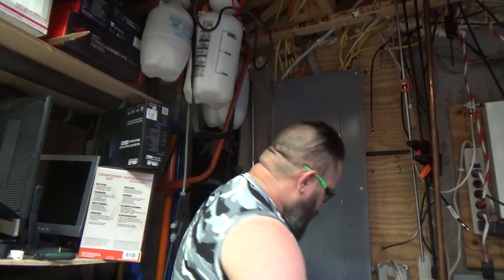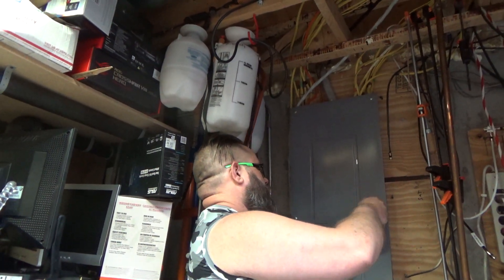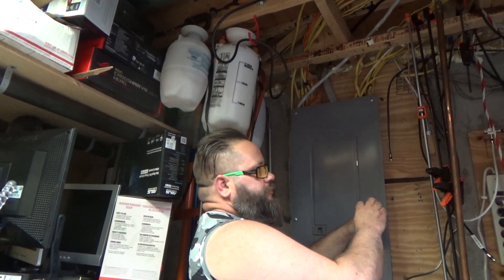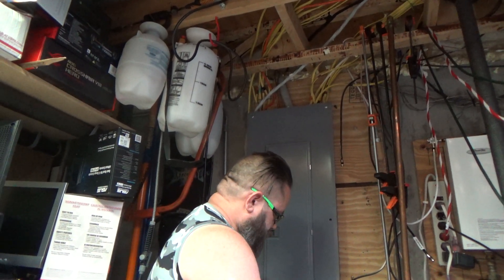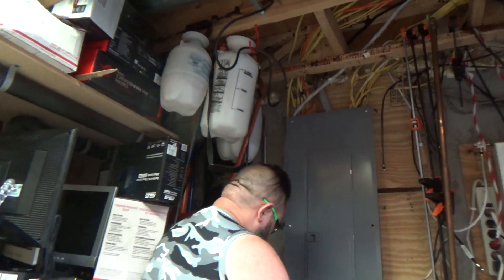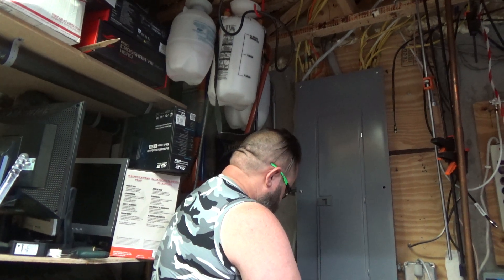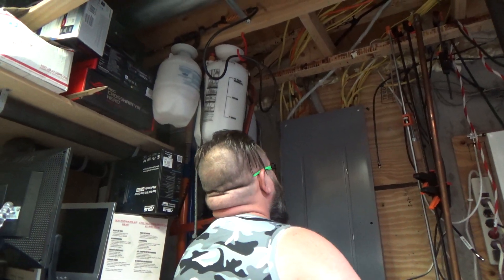Having to replace all your appliances after a lightning strike is a nightmare. My mother, a few years ago, actually had a lightning strike hit her house and blow out the wall. So let's install this thing. I'm going to do this in a really dumb way — I'm just going to undo the panel without turning the power off. I just don't want to shut off the power to the whole house, but I will shut off my dehumidifier, which I should have done at the beginning.